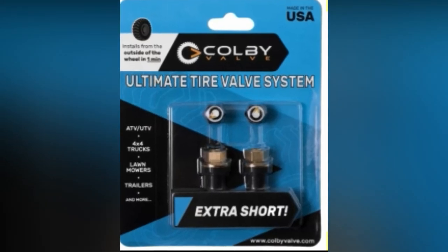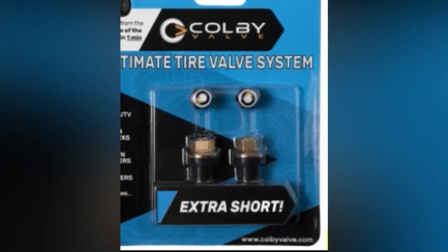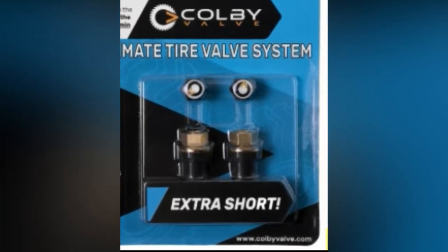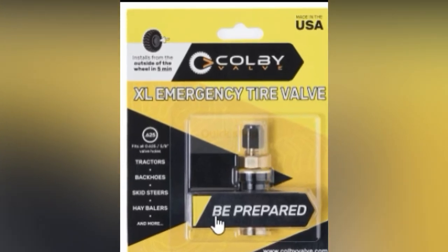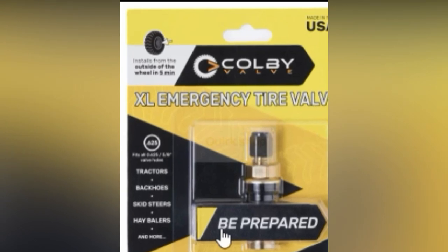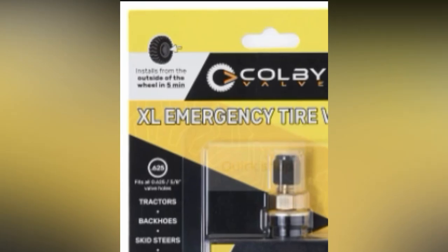The ultimate tire valve system is just like the permanent, but comes with a shorter, lower-profile stem, and you need to use a 7/16 socket for that one. Lastly, they have an XL valve stem designed for use on wheels that have the larger 5/8 hole, typically found on some tractor and equipment tires.